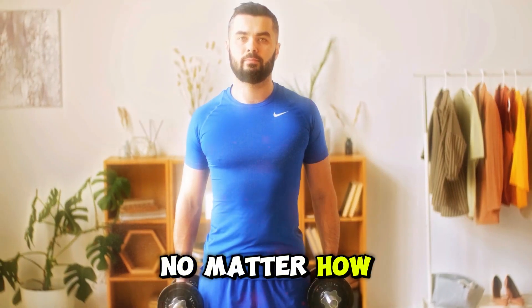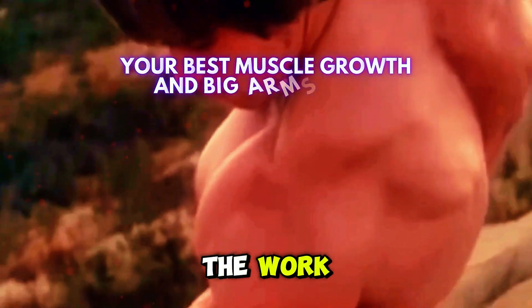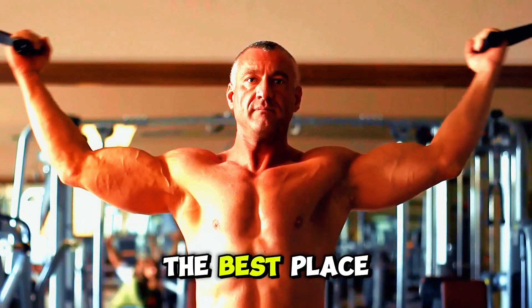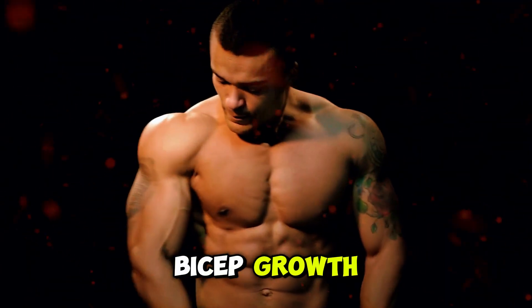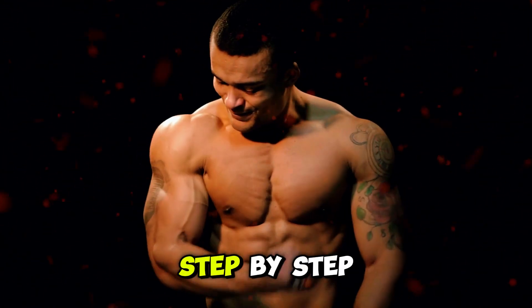Are your biceps stuck in a rut no matter how hard you train? Frustrated by the lack of progress despite putting in the work? Or simply want to see your biceps grow quickly? In the next few minutes, I'm going to share powerful tips and proven techniques to kickstart your bicep growth and finally achieve the results you've been striving for with a practical step-by-step.